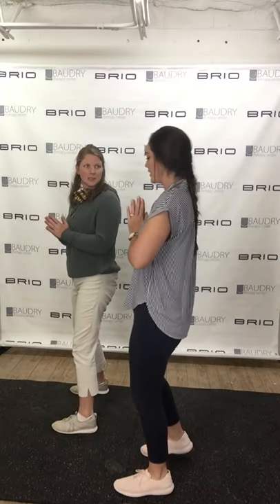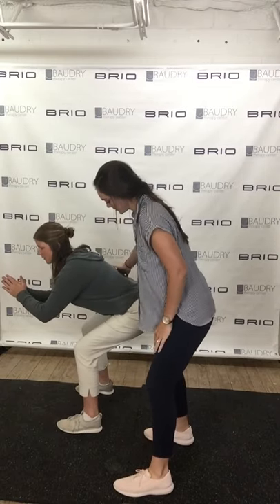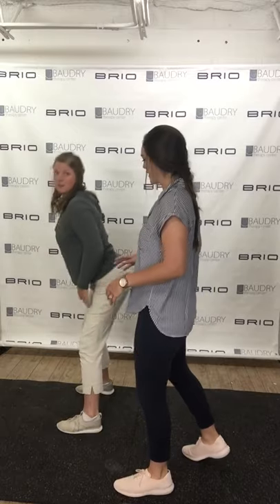What do I do with my hands? You can keep them in front of you — you can bring them out in front. Sink those hips back, hold that there, and then come back up squeezing through the glutes. Try again one more time. Sink back. Good. And back up.